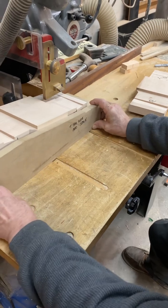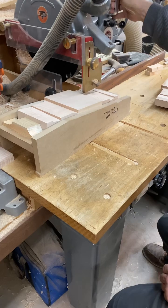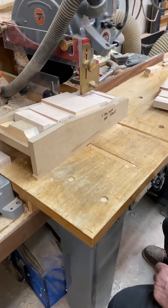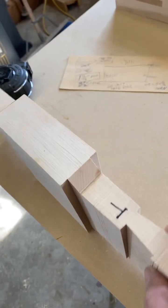I'll raise the radial arm saw for that. I'll do one side, then change the fixture by flipping it over and adding our filler strip. Now notice I made two teeth in one, and what that does is allows me to hold that component more safely. The last thing I'll do is cut them in half to make two teeth. They're all fitted.